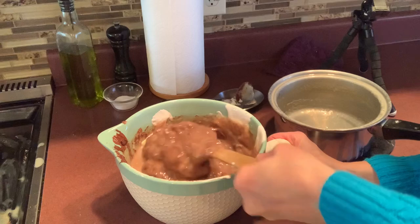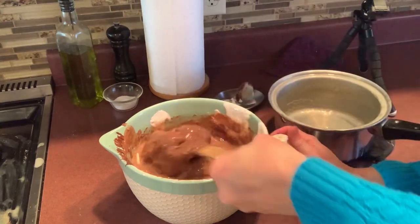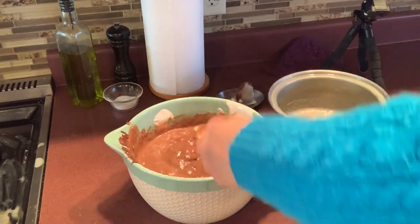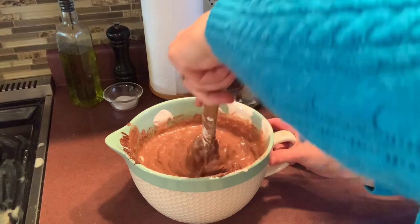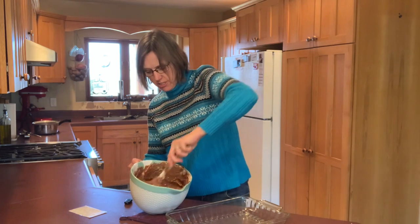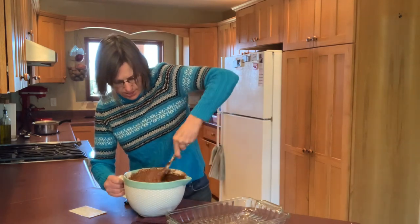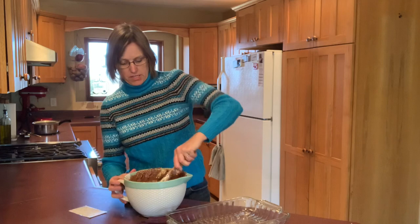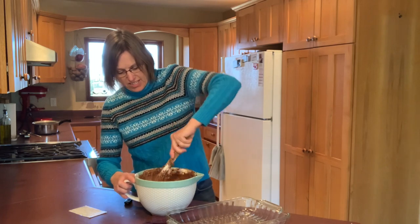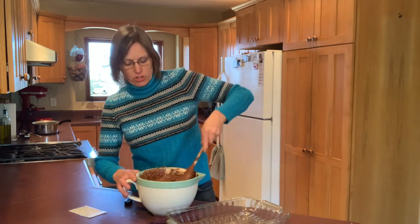Cleanup is nice and easy with fudge even though it looks like you have a lot of stickiness to deal with — hot water just melts that sugar away and it will quickly clean up. We still have some lumps of butter and the chocolate's not completely smooth yet, so I'm just going to keep stirring. It's still not quite smooth but it will get there. This is still very, very hot — the pan is warm on the sides and I've set it on a pot holder. When you boil sugar you get a very hot mixture.